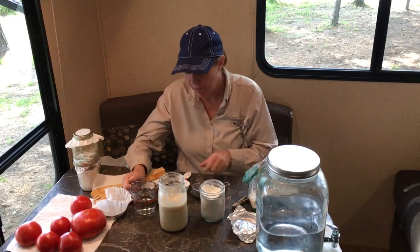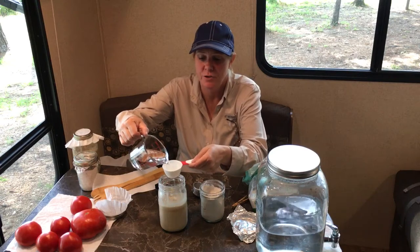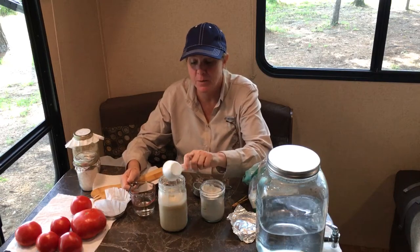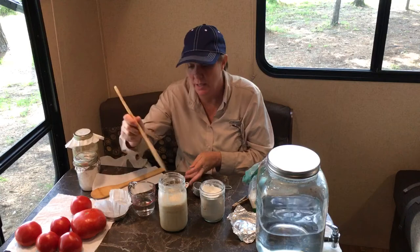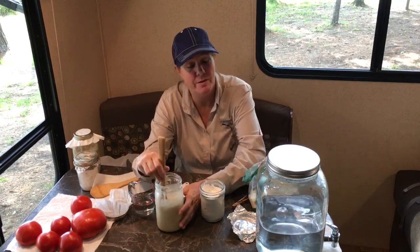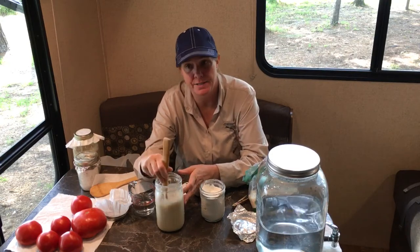I'm going to feed a fourth of a cup of water. A viewer had the question about whether you can just keep feeding it because they wanted to make more starter. The answer is yes, you can. Actually with this much starter you could be feeding it a whole half a cup or even a whole cup at a time.